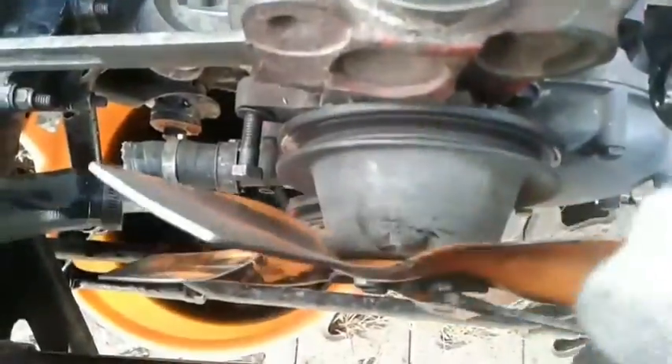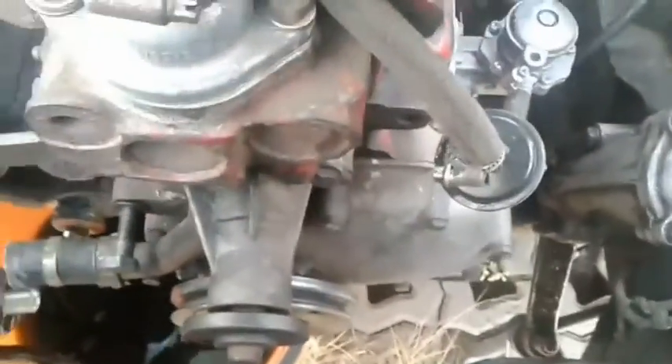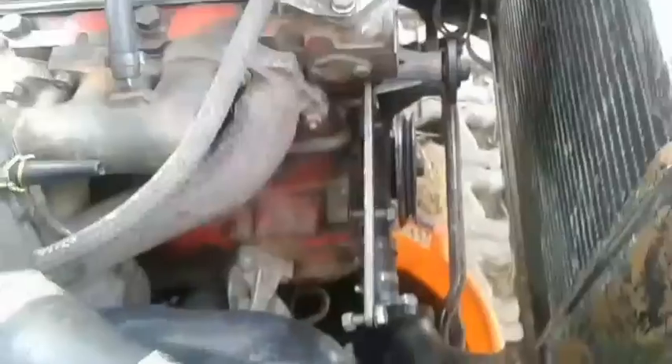I unscrewed the four half-inch bolts that secure the fan. Now I will unscrew the pump — it is fitted with four half-inch bolts to the engine block. The lower bolts are shorter than the top ones, which makes it easy to screw each bolt into place later.